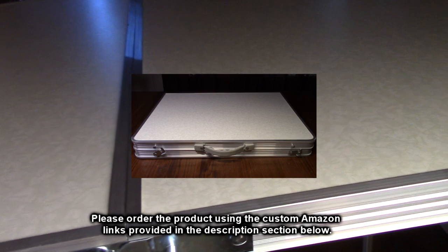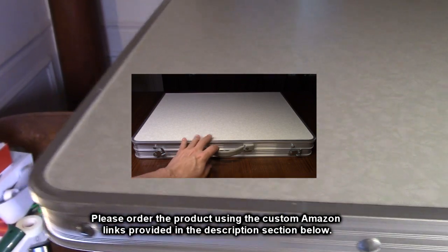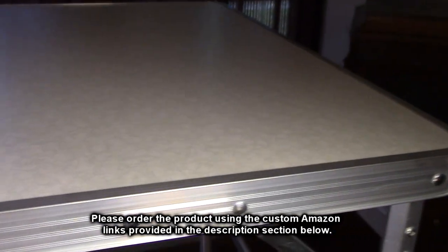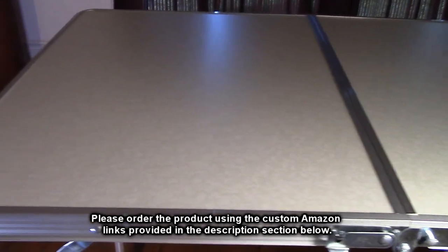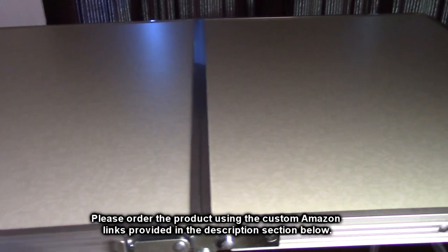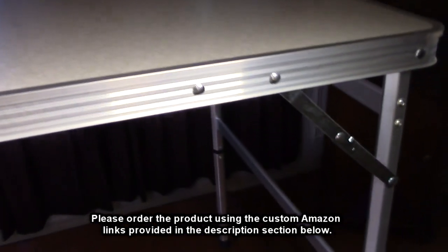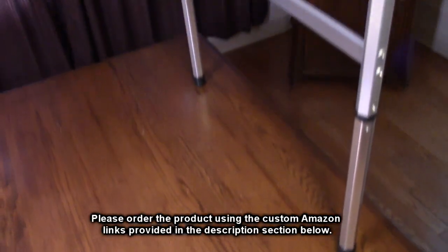The Vili brand 36 by 23 table — nice quality, very functional, a simple way to have a table anywhere you need one. I'm impressed. I'm going to give this product a full five-star rating. Please remember to hit the subscribe button and the bell icon so you'll be notified of new video uploads. If you found this review helpful, please hit the like button. There'll be an ordering link in the description — please use that link when ordering to help support this channel. Thank you for watching.